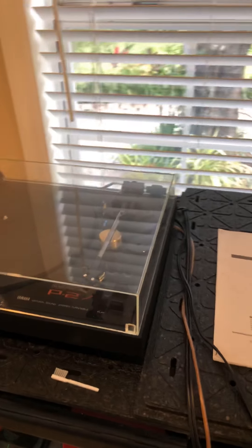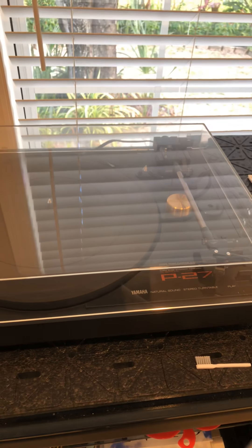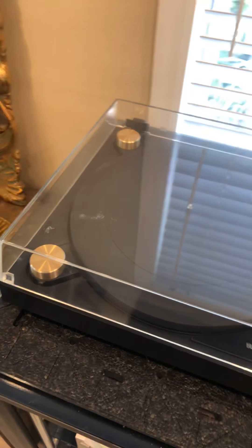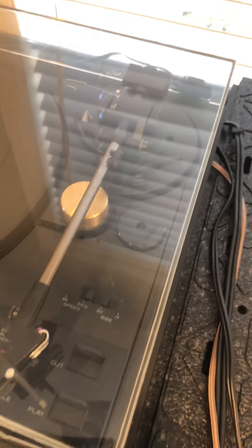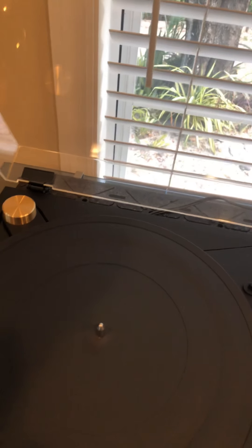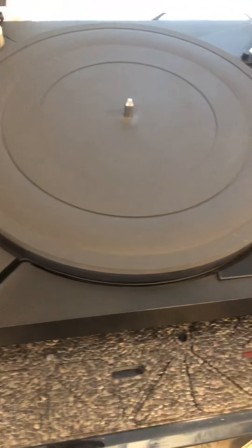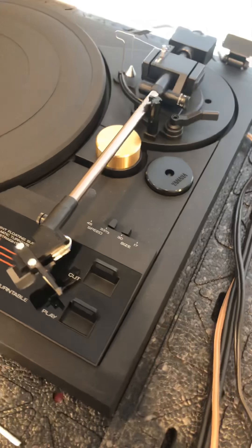Hello ladies and gentlemen, this is my Yamaha P27 turntable which I put on eBay for sale. I would like to demonstrate that this has scratches on the dust cover — the dust cover is free of cracks, so there are no cracks whatsoever on it. However, there are scratches in different places. The table is very clean; there are no drastic scratches on it for a vintage turntable.